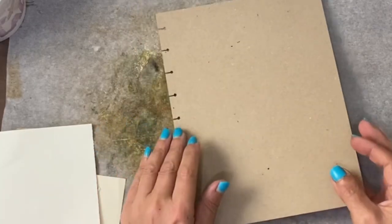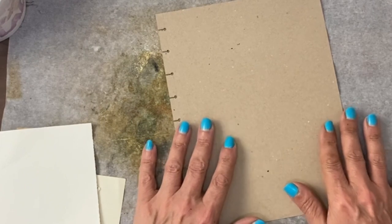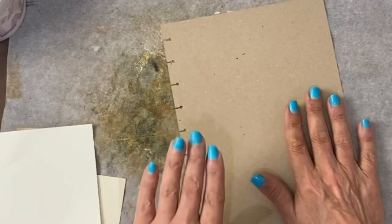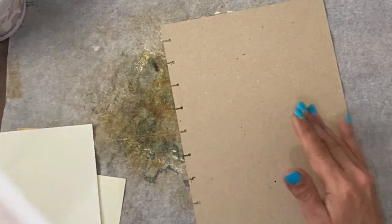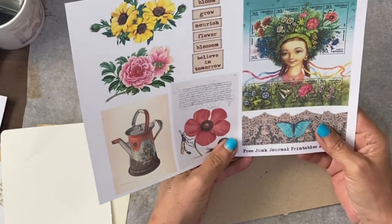Hey guys, it's Jamie here. I decided I'd need a little break from the dark Cinderella or the light Cinderella journal, since I seem to be doing both. And I've come back to do this week's international collage prompt, which was National Water Flower Day.